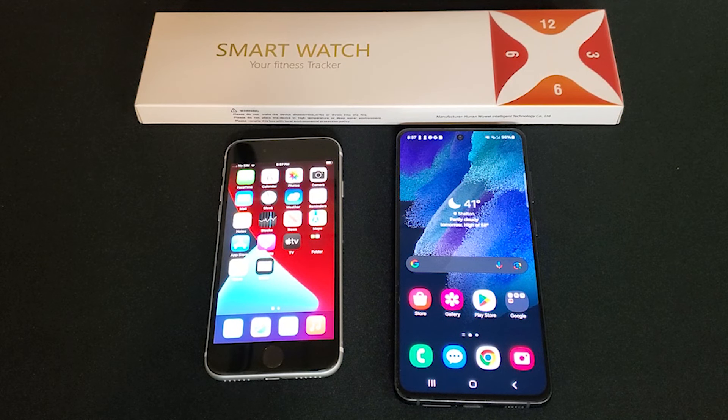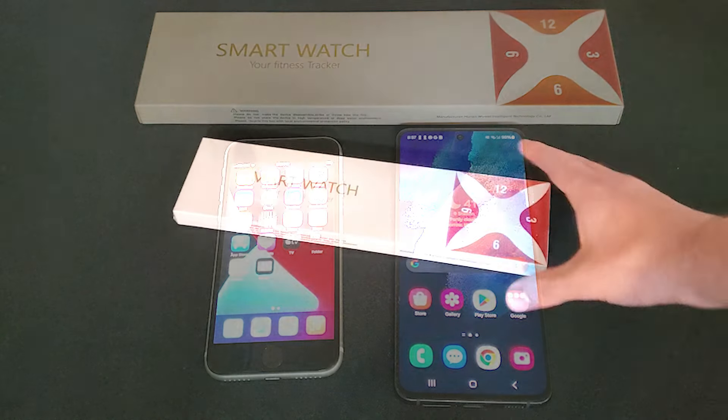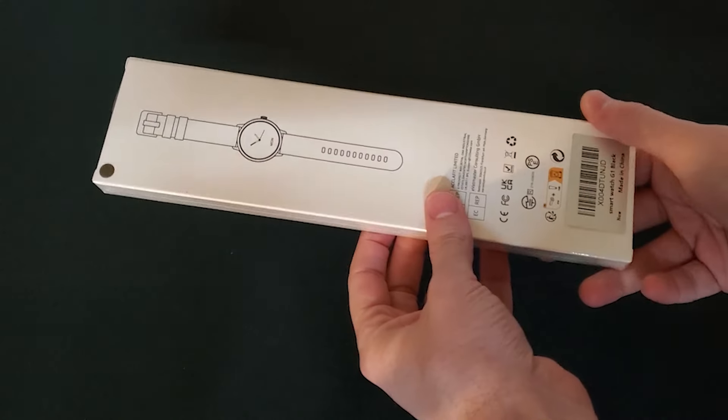Hello again! Today I am unboxing and reviewing the Zipson Fit smartwatch. The Zipson Fit smartwatch works with both Android and iPhone. Although in the video I am unboxing it, I have been using this for about a week.